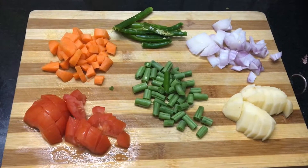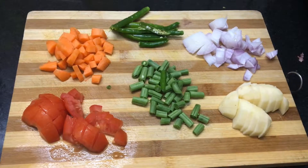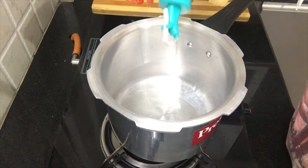Hi guys, welcome back to my channel. I have made some vegetable oil. I am ready to make the biryani and make this a big day.